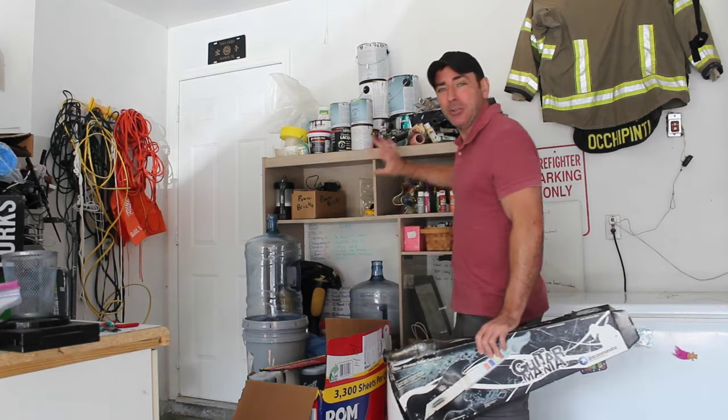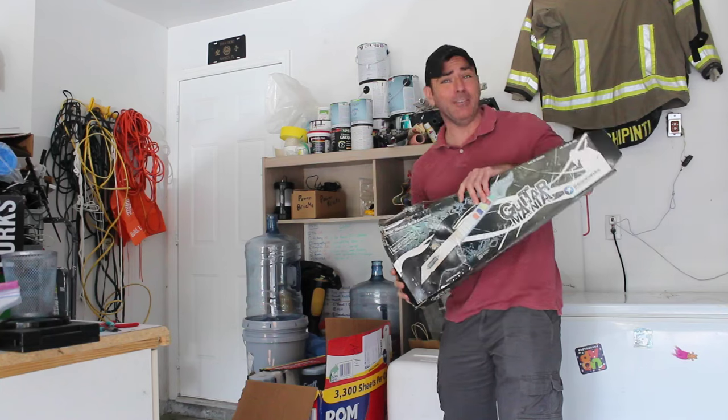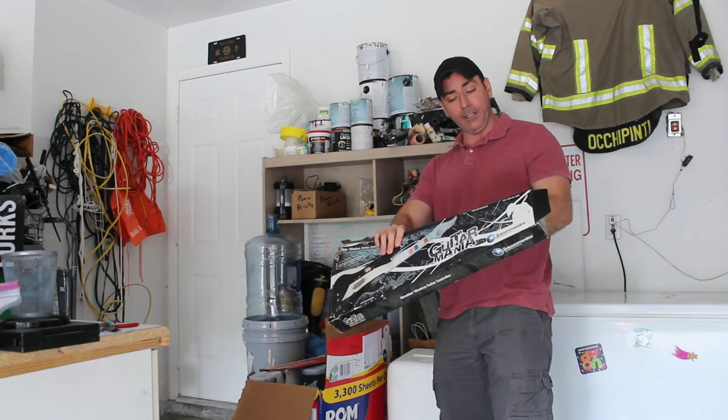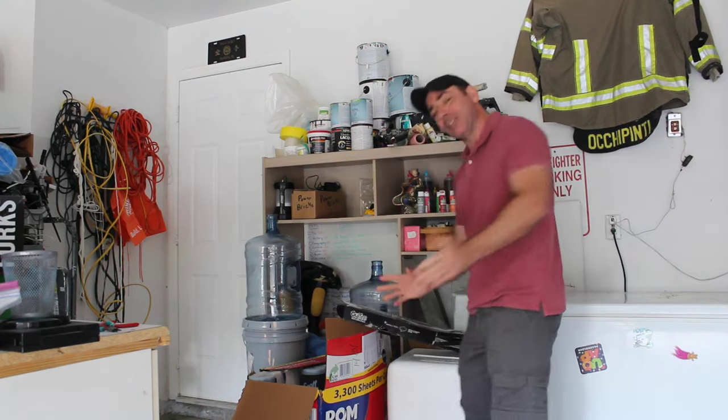Today I came out to my garage to hide something behind this unit that I wasn't going to use for years, and what did I find? Something that I haven't used for years. This is a Guitar Hero guitar — actually it says Guitar Mania Wireless 2.4 GHz, and nowhere on it does it say what game console it's for.